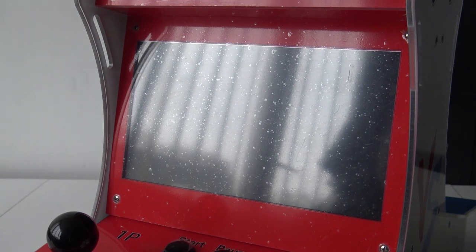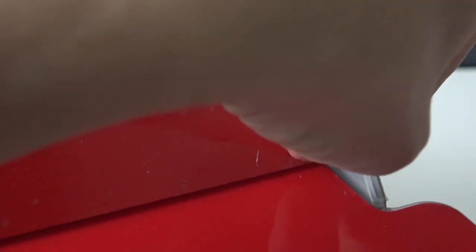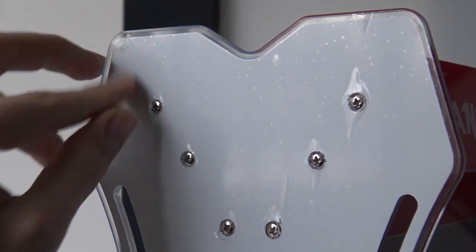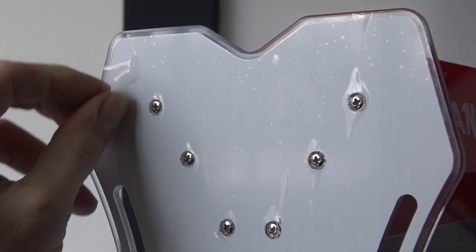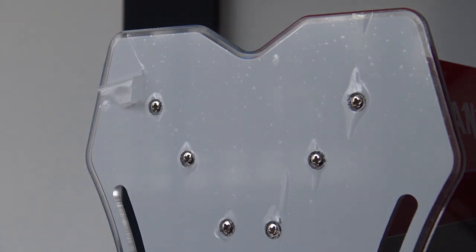When removing the screen protector you can see there's still a film on the screen itself that you can remove. Looking around the device, plastic protection is on every part, which is good for protection but they're not always easy to get off. It's better to remove or unscrew some parts first and then remove the plastic safely. From the side it's not a big problem, but for now I'll just leave it on to keep things protected.